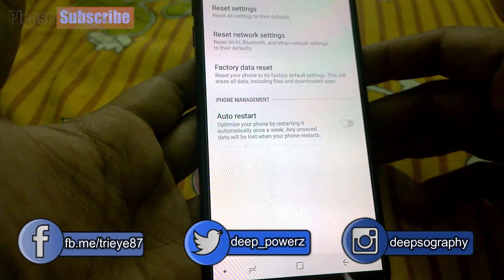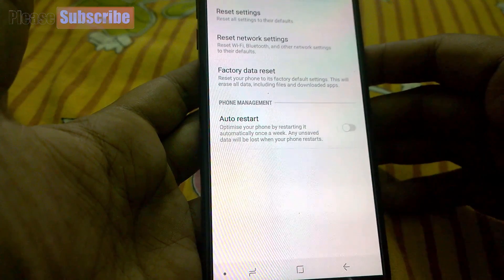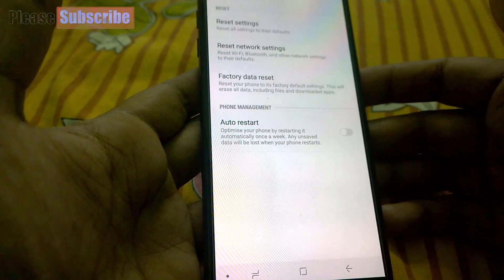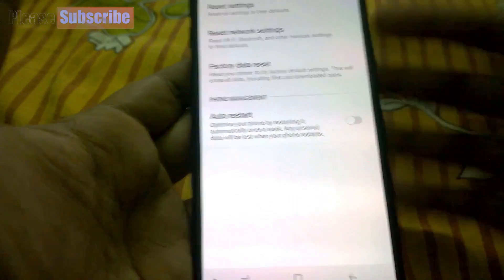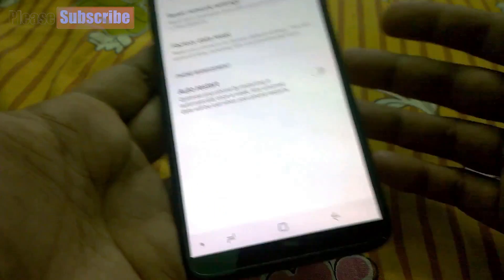You just have to press Factory Data Reset and every piece of data in your phone will be erased and your phone will be like brand new. So these are the two ways that you can factory reset your phone. I hope this information helped you.